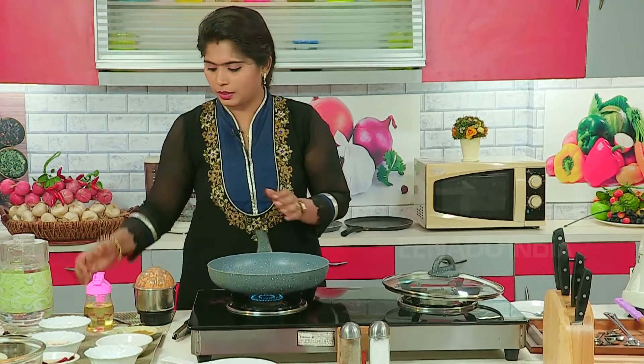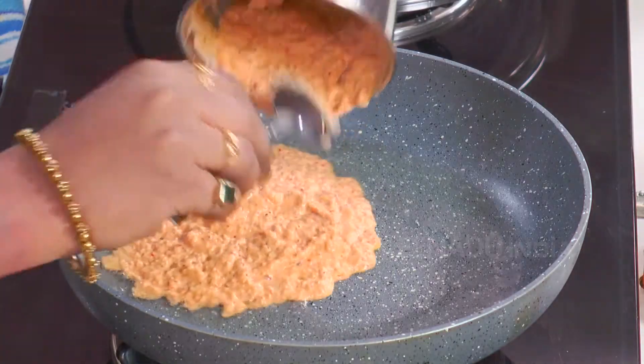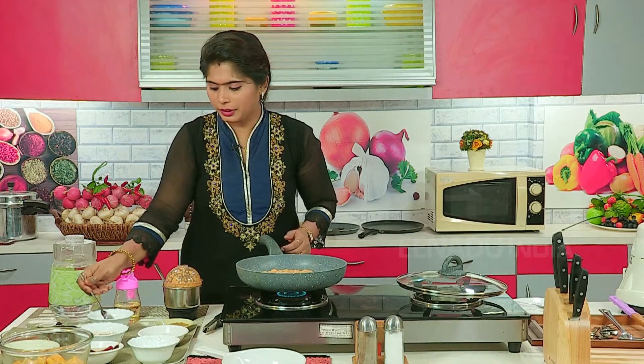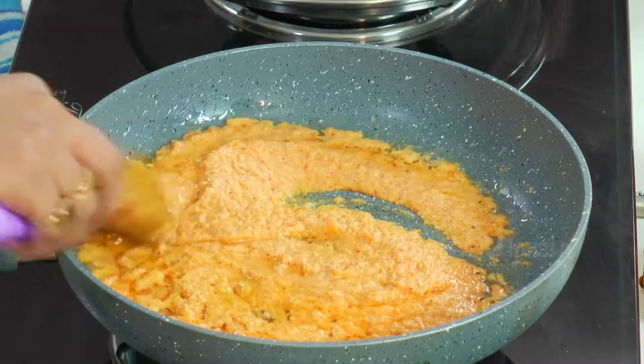Put oil in the pan and heat it. Add cinnamon and put the spices in the pan — all masala into the oil. Put a little salt. Mix the oil and masala well. The paste which we had made is raw, so sauté it and fry it nicely in the oil.